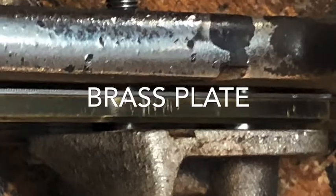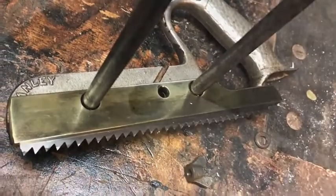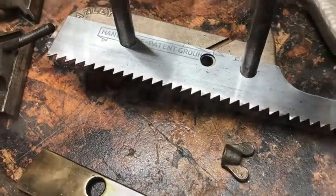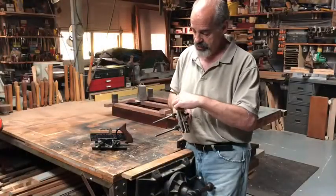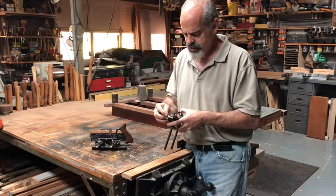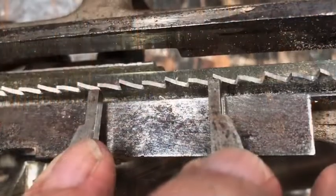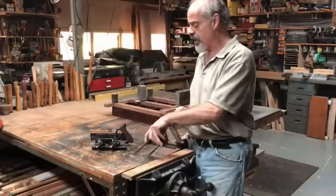I'll do some close-up pictures to make it easier for you. But this heavy brass plate with a saw blade in here — it's a fairly coarse saw blade. I count about five teeth per inch.